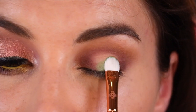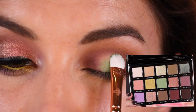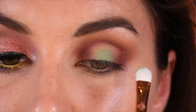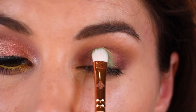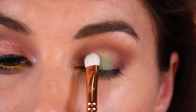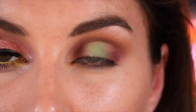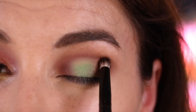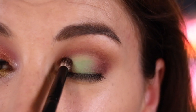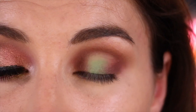To create the pop of color in the center, I'm using the shade Mantis, the beautiful bright pastel green, and I'm once again using a brush that I have wet with my Charlotte Tilbury setting spray. This is a Luxe Smokey Shader, the 234 from Zoeva, and I'm patting the center of my lid with that green shade. At this point, the name of the game is blending — I just keep going back and forth between each of these shades, trying to get that green in the center to blend as much as it can with the maroon in the inner and outer corner.